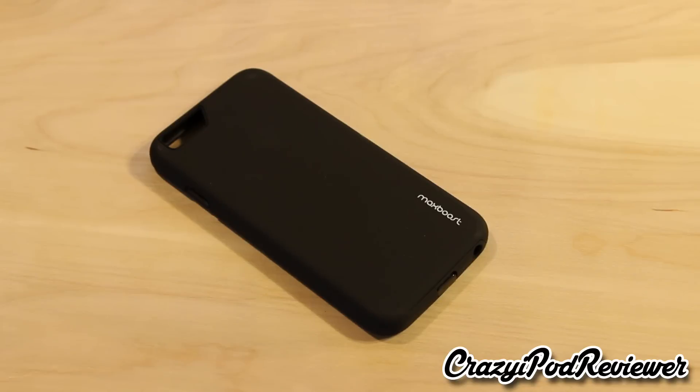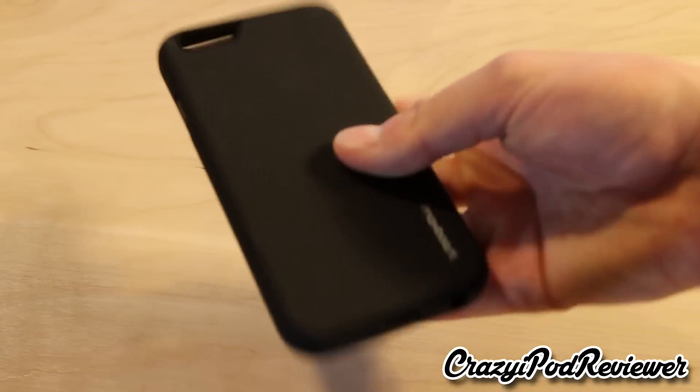I'm normally used to doing reviews of Incipio, OtterBox — you know, higher-end brands of that nature — but my first impressions really show that it is a nice unit.